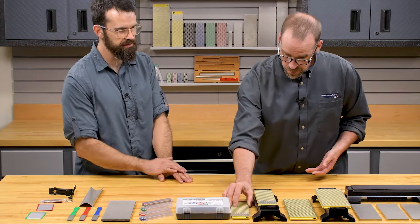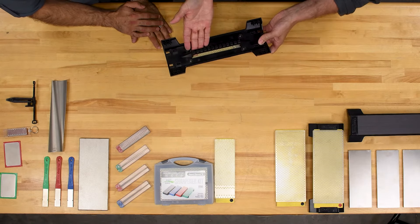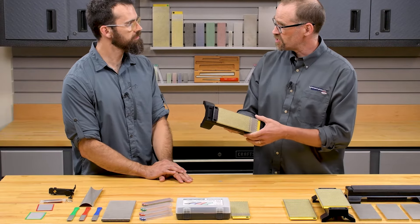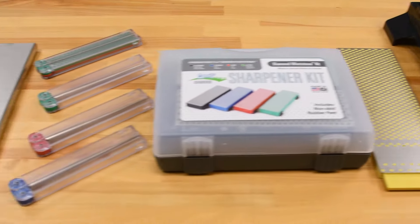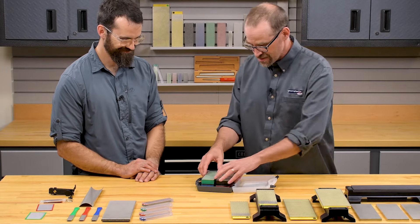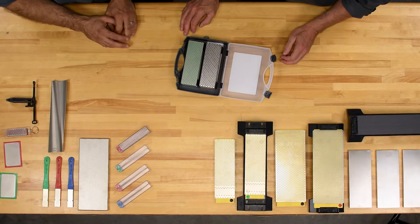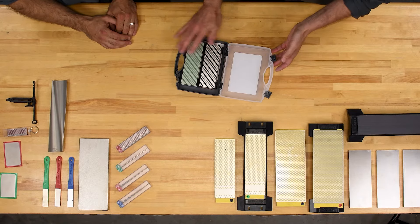There's a convenient handle on the underside of the holder — you can clip the stone in, and if you have a situation where it's easier to hold the stone and move it over what you're sharpening, say an axe or something like that, it's a very convenient way to hold it. There are also kits available like the six inch by two inch diamond wet stones — four stones in a handy little carrying case. It's very portable and storable, excellent for general purpose use if you need to carry it around.